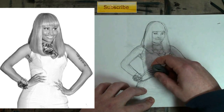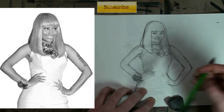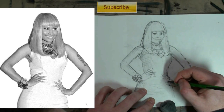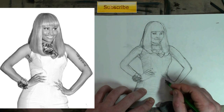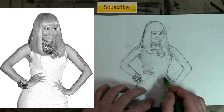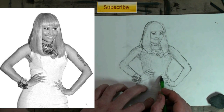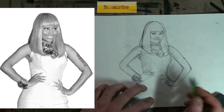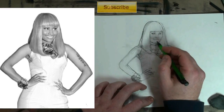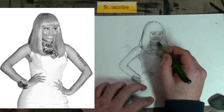Quick side note: these videos are a lot easier for me to do than the step-by-step videos — those took like a weekend. Their point was for beginner artists. But I'm really excited that people have been requesting this type of video because they're fun to do and easier to do. And I think for the more intermediate to advanced level artists, they will definitely benefit from this.